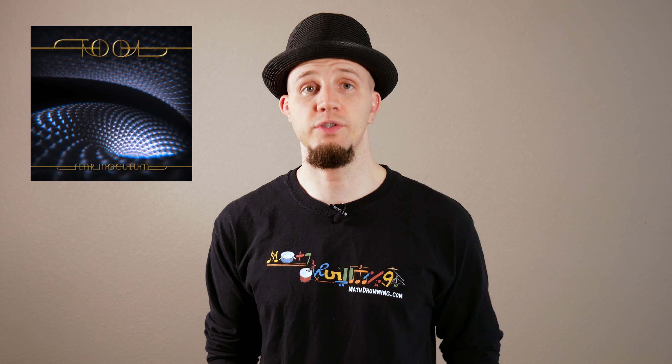If you'd like to listen to Culling Voices in its entirety, order a copy of Tool's Fear Inoculum by clicking the link in the description down below. Next, we'll be taking a look at the following track, Chocolate Chip Trip.